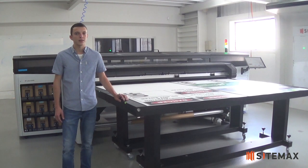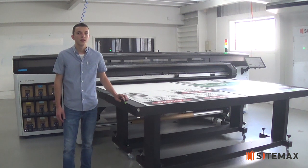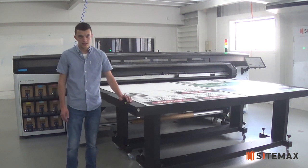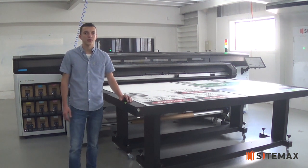SiteMax is an innovative and forward-thinking company continually investing in the future. Our latest investment is in this HPR2000 flat-end printer. This printer uses state-of-the-art technology which has just been released to the industry. It is an environmentally friendly latex ink, whereas the traditional sign printers use UV ink.